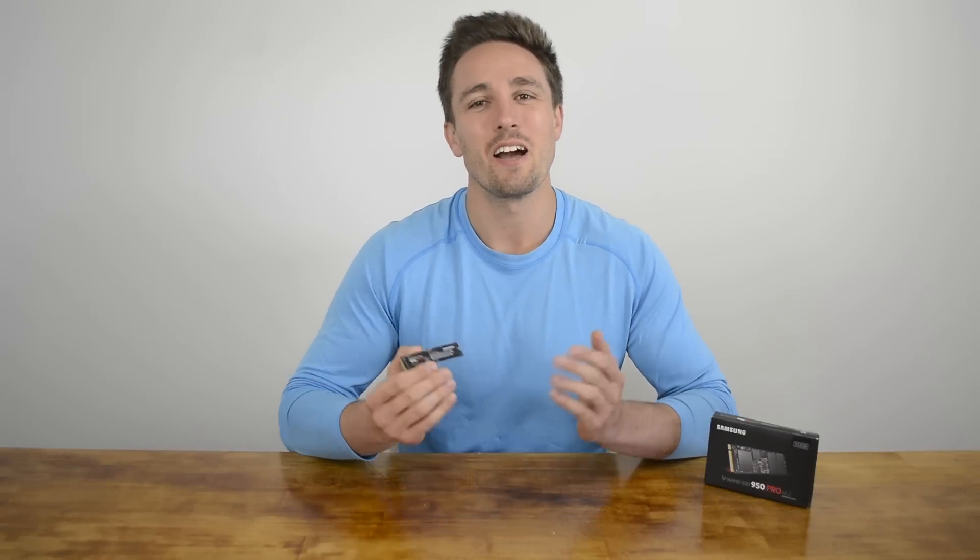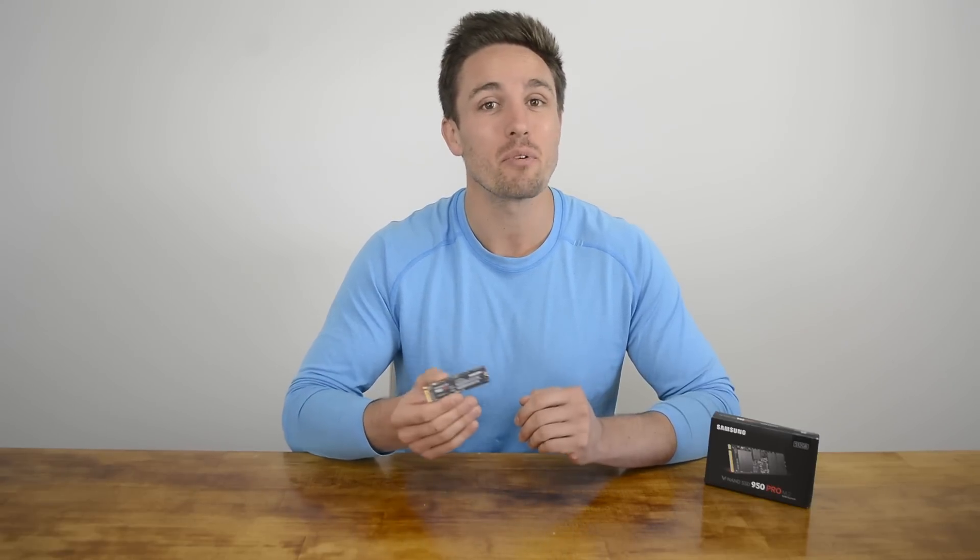Hi and welcome back to Hardware Unboxed. I'm your host Matt and today we're going to be taking a look at Samsung's new 950 Pro 512GB PCIe SSD.